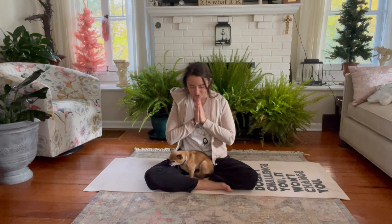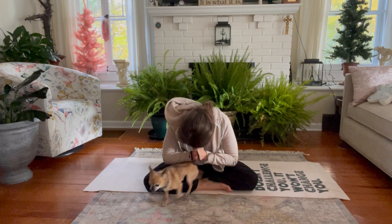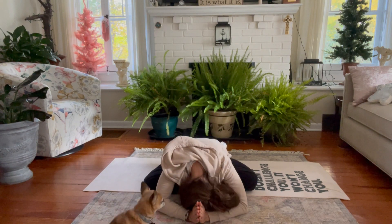I wish you a wonderful, beautiful morning, afternoon, evening, or night. Today and forevermore. Namaste. Thank you. Thank you.